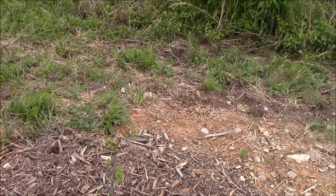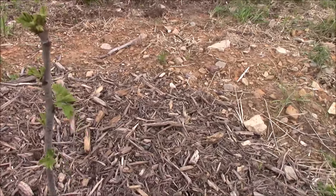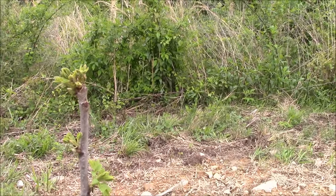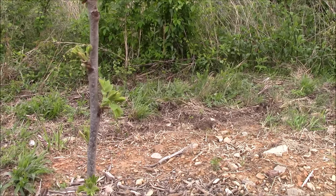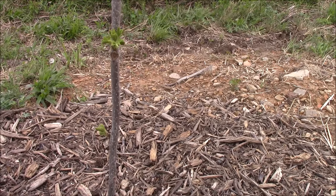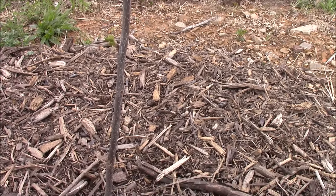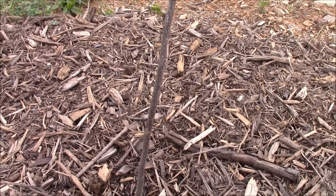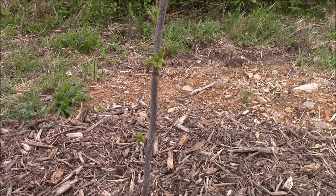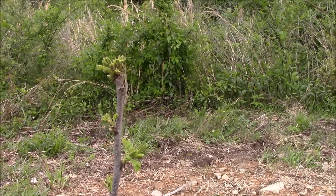We planted all of these a few weeks ago, and at that time none of them had any leaves whatsoever. But you can see they're all starting to put forth a little growth now, so hopefully they'll establish well. We've got them mulched in pretty well and they're getting plenty of water, so everything is going good so far.